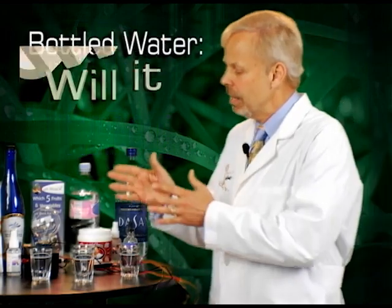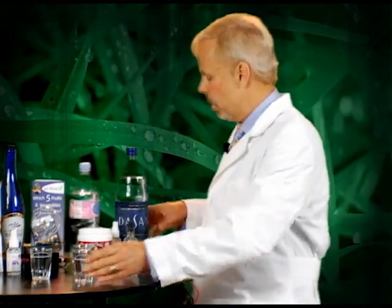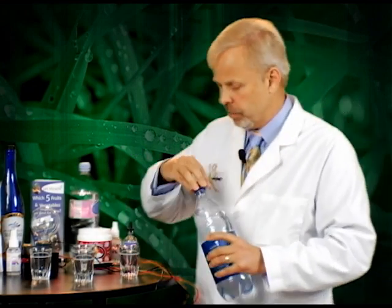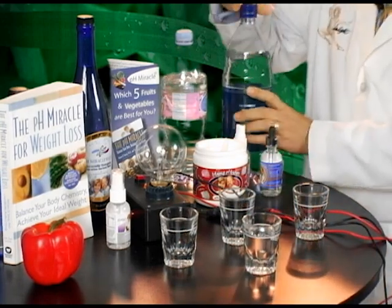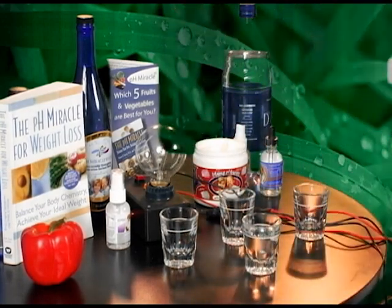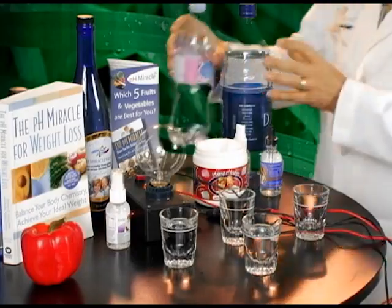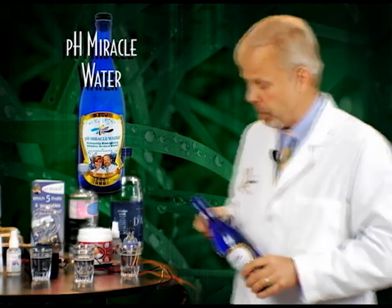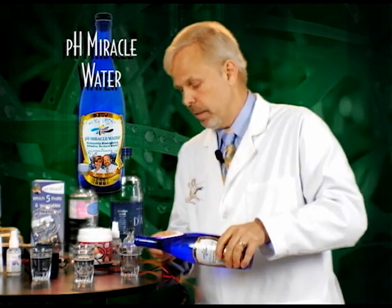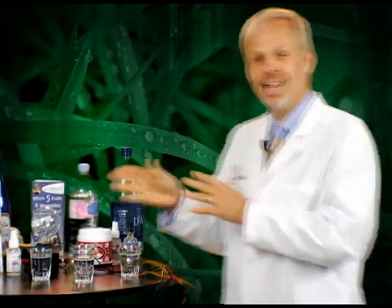What we're going to be testing today is water and will it light up my light meter? I've got some popular waters that I'm going to put into these two ounce shot glasses. We'll start out with the first glass, fill that up, go ahead with our second very popular water, and fill that up. Then we're going to go ahead with a bottle water which I call pH miracle water, which is an electron rich water, and we'll fill that up and see whether or not these waters will light up my light meter.